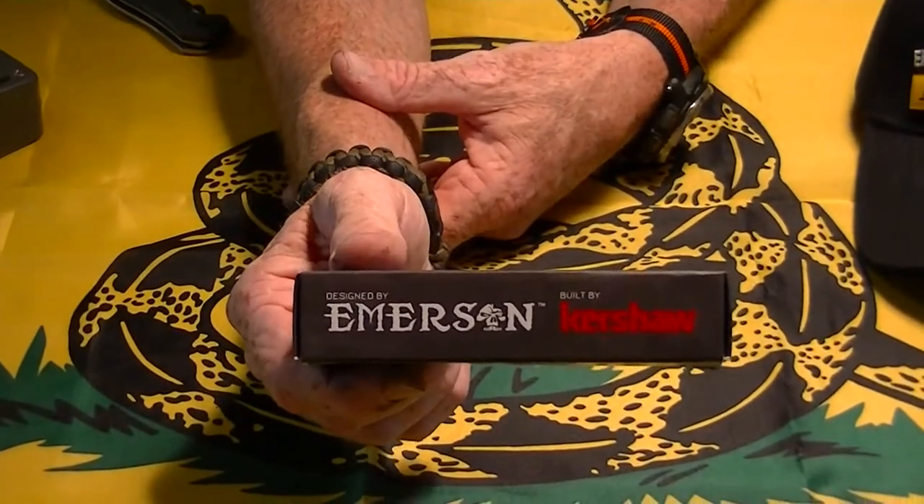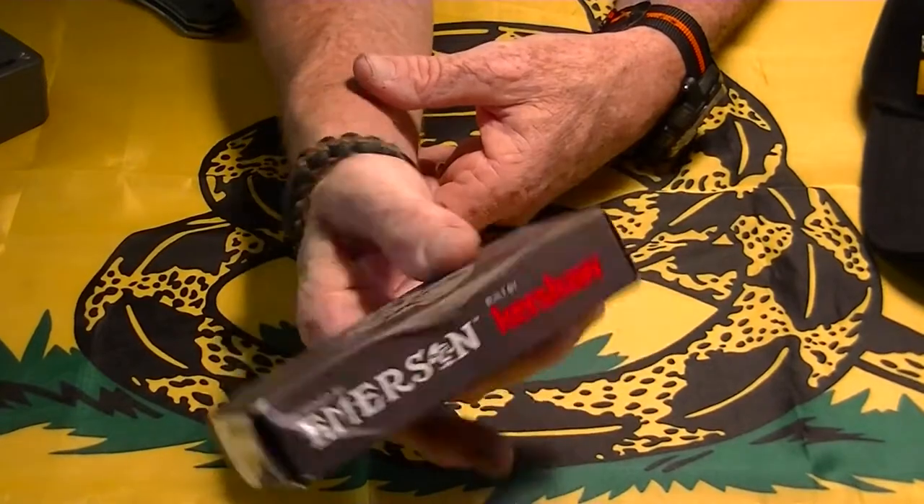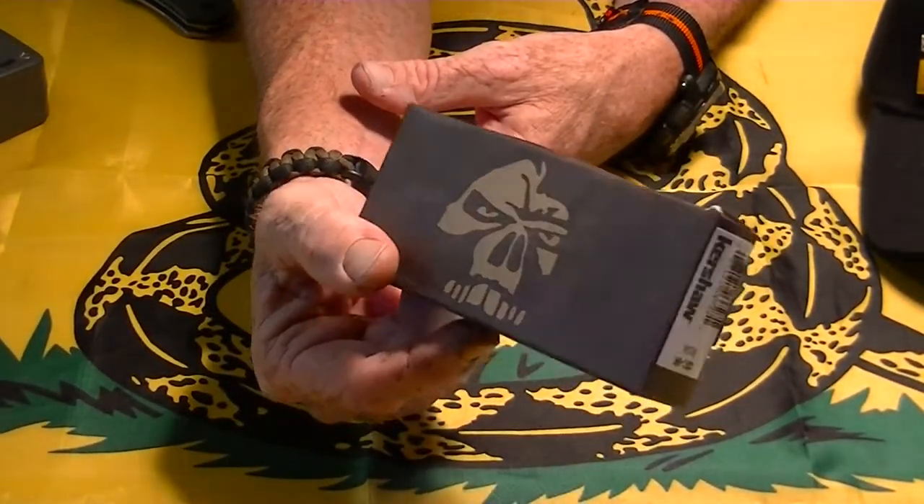This is the Emerson and Kershaw collaboration. It's got a cool box. I got this from Blade HQ — they just got it in stock again. I think I'm going to order the Tanto version next.